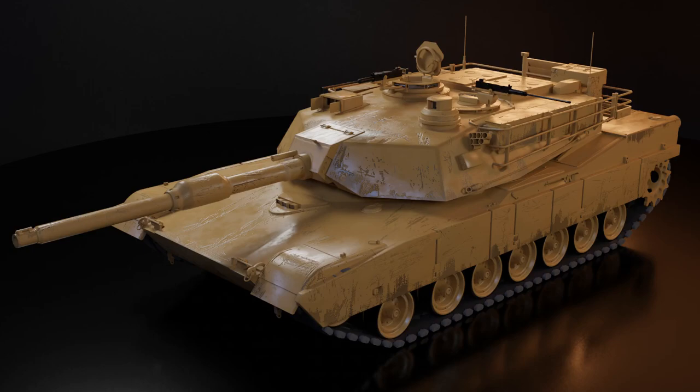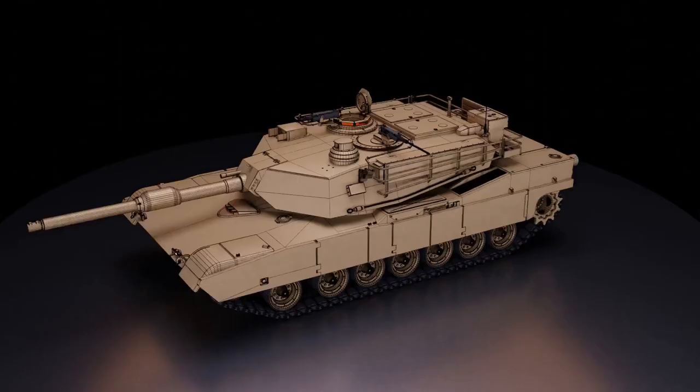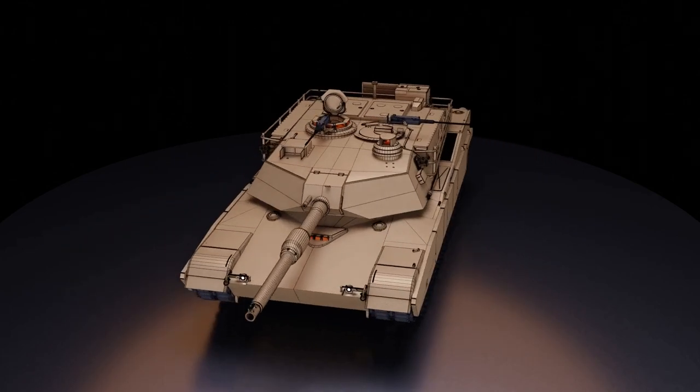I'm about to show you the best way to texture anything in Blender and this is actually going to end up looking good. When I figured this out it was a complete game changer — you don't have to use any UVs, you don't have to manually unwrap anything. We're going to use some smart UVs but we're not going to deal with the messiness of manually unwrapping each individual item, like you can see on this tank — that would take about nine days.